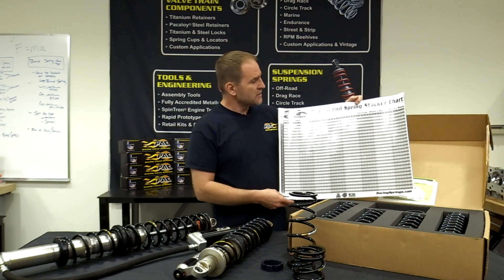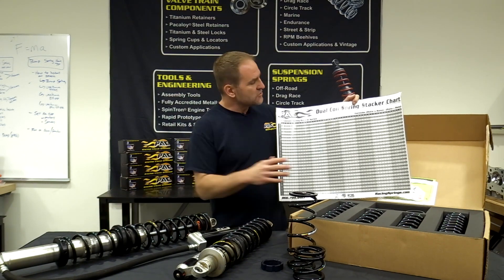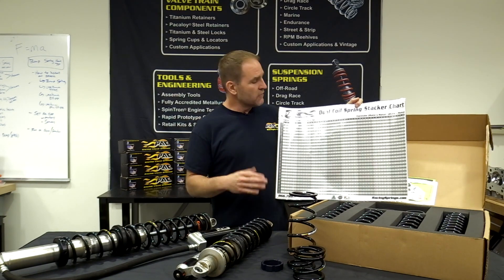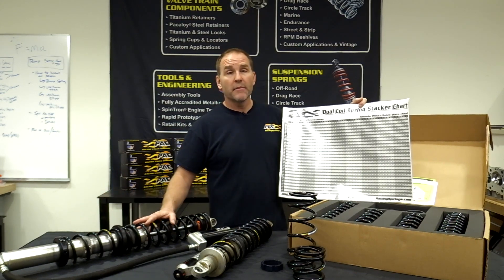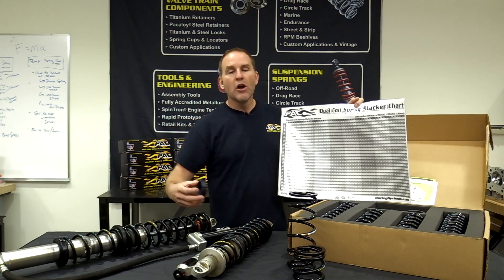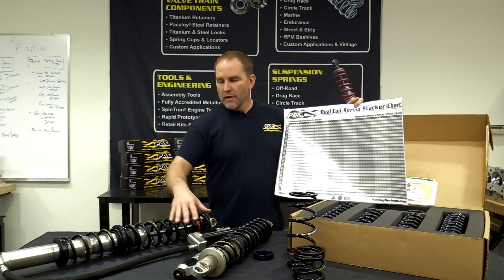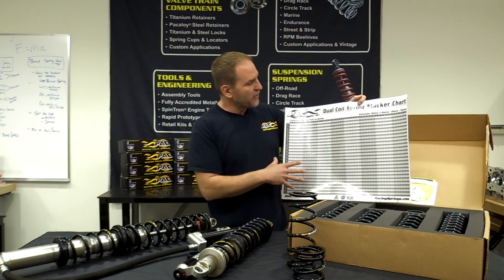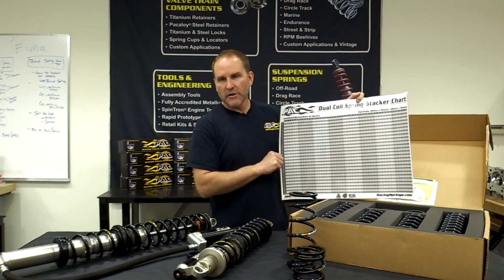On our website we have a handy dual rate chart which will allow you to understand that when you have a dual rate spring — let's use a 200 over a 300 — what you're really riding on is a 120 pound spring. Versus if you're riding with your tender compressed, you're just riding on that 300 pound per inch spring all the time, which is really stiff. That's why a dual rate gives you such a good ride. With the adjustable lockout ring it allows you to build the ride that you want, and when you get to a point in travel where you need more spring, you just adjust the lockout ring to where it hits your slider. This is available on our website no matter what your spring combination.